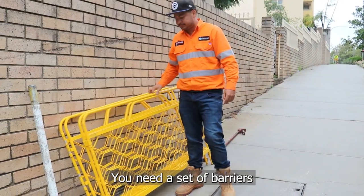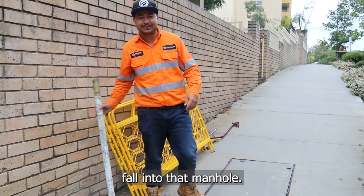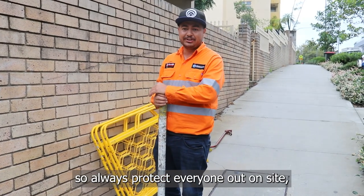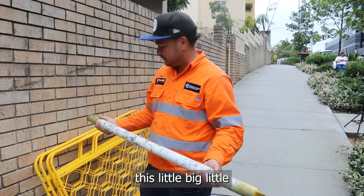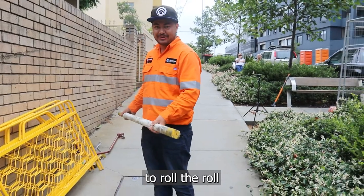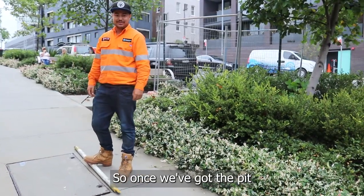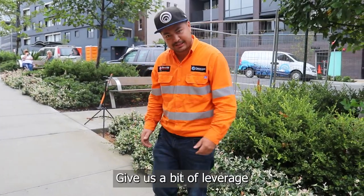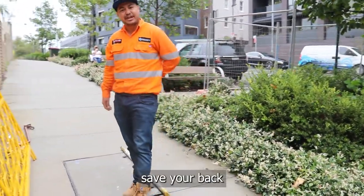You need a set of barriers — put that around the manhole. You don't want anyone walking by. We've got this big bar here. We actually use this to roll under the lid itself. So once we've got the pit jacked open, long handle in, we use the long handle lift to give us a bit of leverage. Just give it a bit of a roll with the foot — one man lift. Makes the job easier. Safety on that.